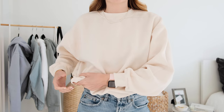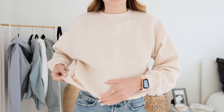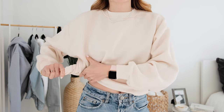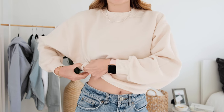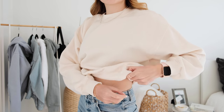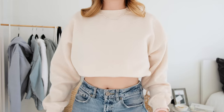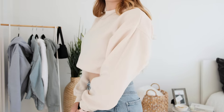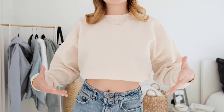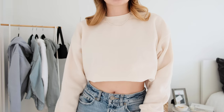For the next one it's quite easy — we're doing something similar to the twist but on either side. Take one side, twist it around just a little bit, then tuck it up into the sports bra. Do the same thing on the other side — twist and tuck. This style stays super nicely; it looks snug but you don't have all the material tucked into the sports bra, so it's not as bulky and it's less uncomfortable.